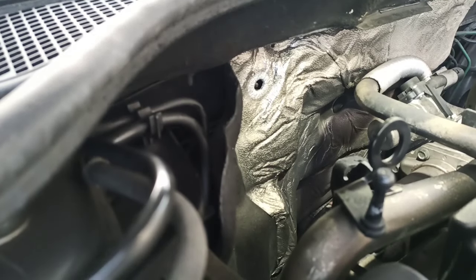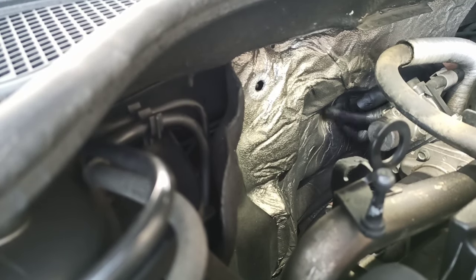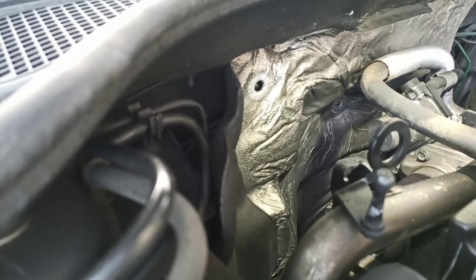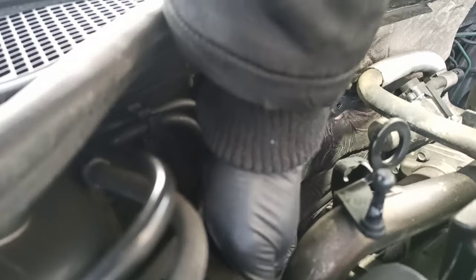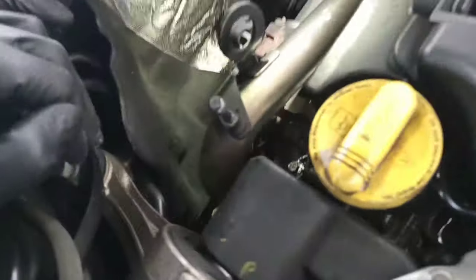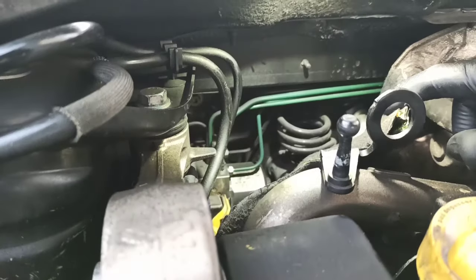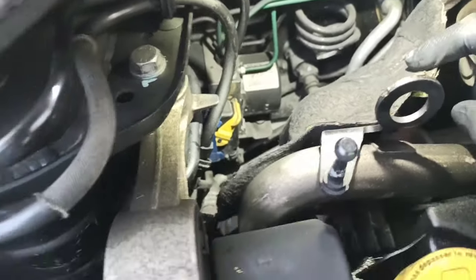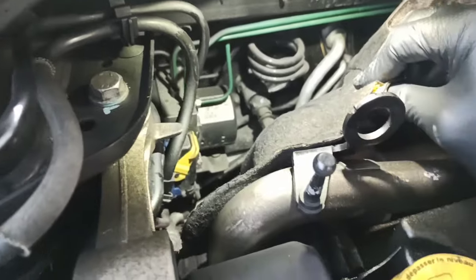The fasteners just twist out and you can push them back in when refitting. There are a few different types but they all come out the same way. There are bolts underneath for the brackets — the whole bracket comes out together with the pump.